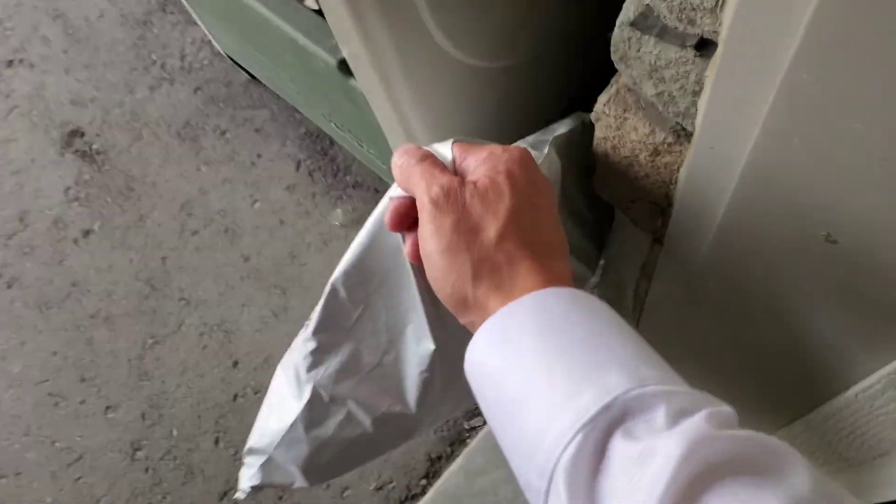What's up YouTube? Another package here, sneakily hidden behind the garbage can. So let's go up and see what is inside!